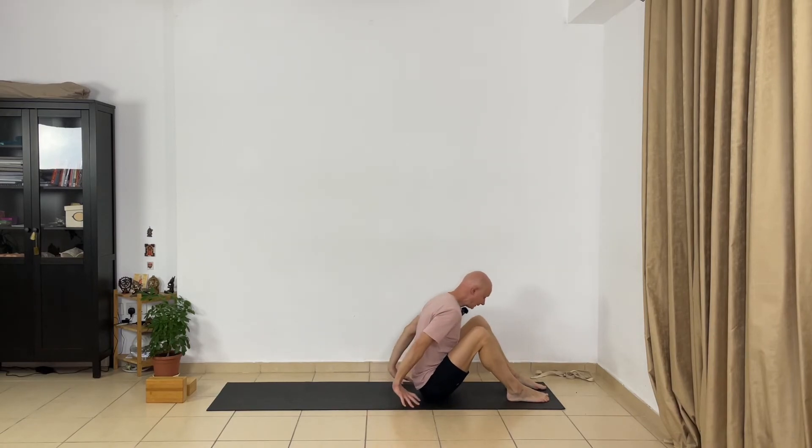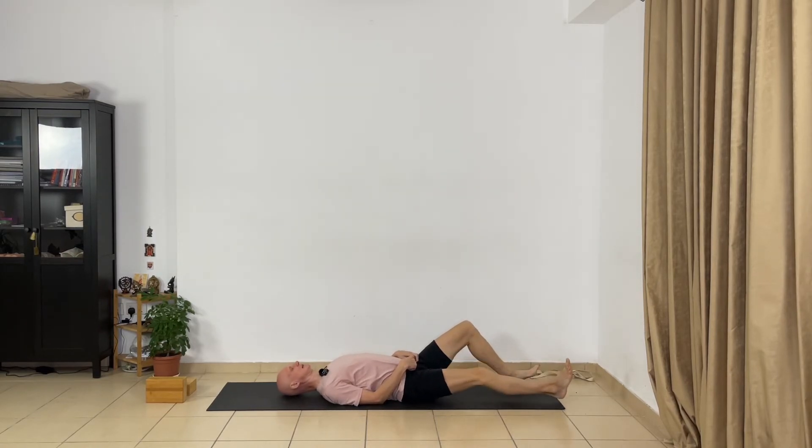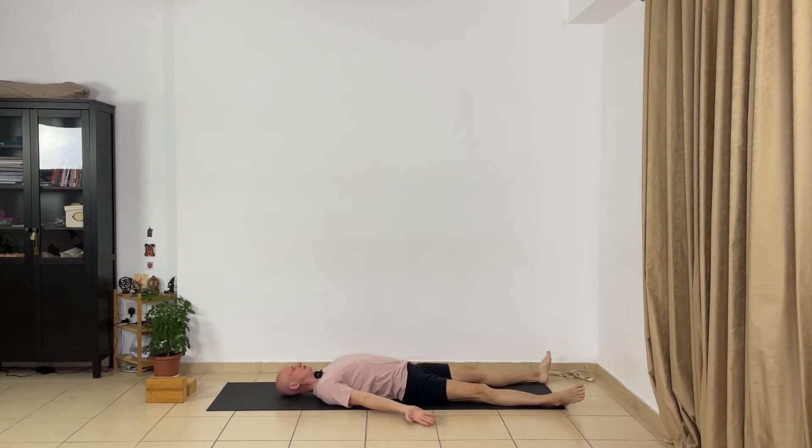Let's do Savasana. Bend the legs and slowly go on your back. Adjust your body properly. Turn your palms towards the ceiling, drop your shoulders, and close your eyes. Now absorb the hip area and your inner legs — the state of the inner part of your legs and your hip joints. Relax deeply your hip joints, relax deeply the inner part of your legs — inner groins, inner thighs, relax your inner knees, inner shins, inner ankles. Lengthen the inner legs and relax the inner part of your legs more and more.